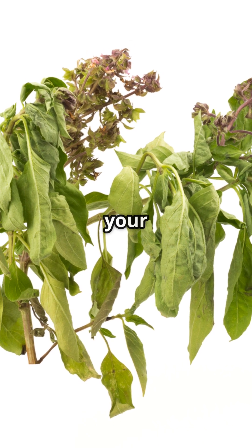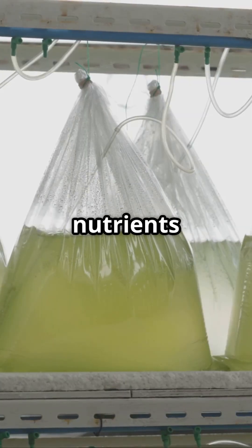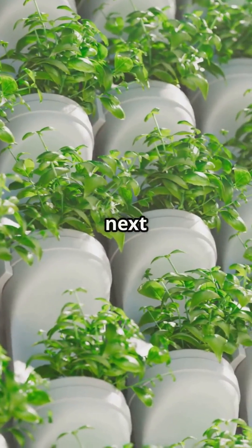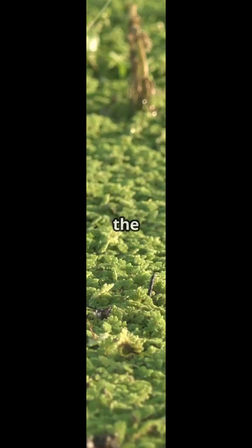You left the lid off. Now your system looks like a swamp horror film. Algae equals light plus nutrients plus you forgetting to cover things. Fix it with blacked-out bins, foil wraps, or an exorcism — or just use a proper lid next time, genius. Comment 'No Swamp Zone' if you've learned the hard way.